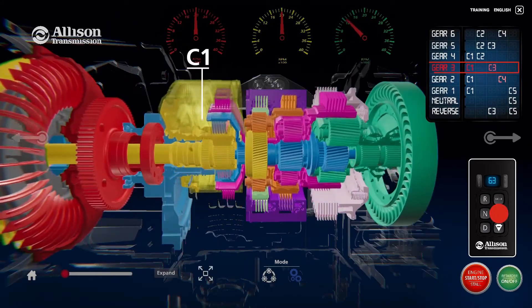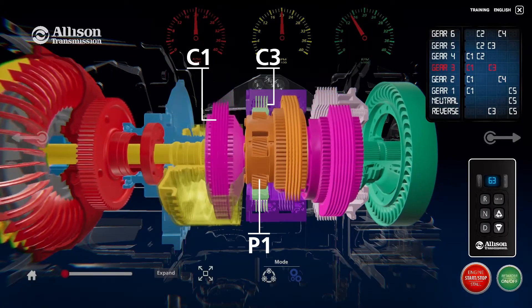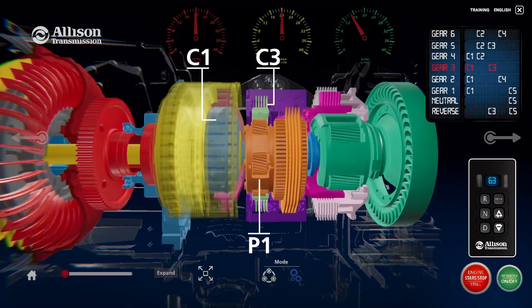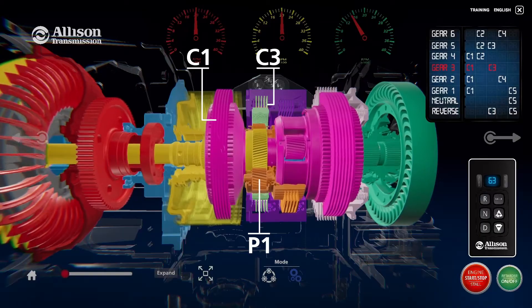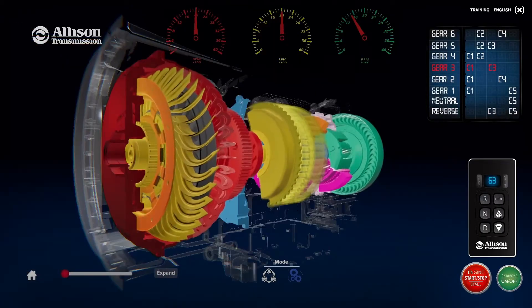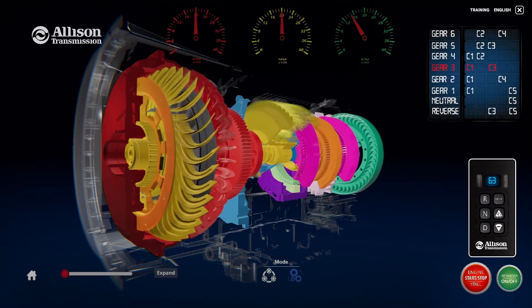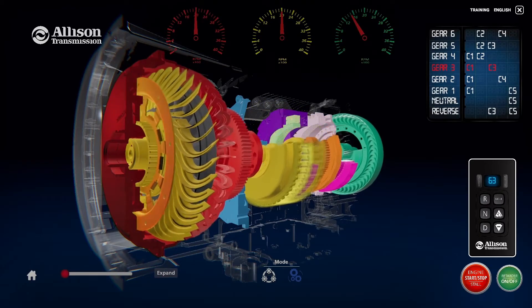Clutches C1 and C3 are applied in third range. The P1 sun gear transmits the torque produced at the clutch to the P1 carrier. Clutch C3 is a stationary clutch that, when applied, prevents the rotation of the P1 ring gear. With the P1 ring gear held and the P1 sun gear providing first stage torque input, the P1 carrier is the first stage output member in the third range.